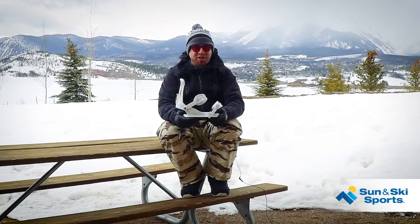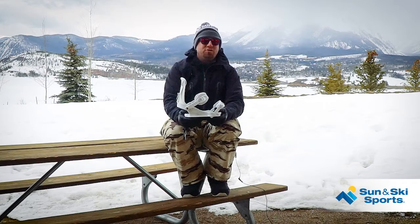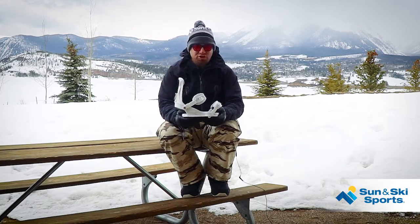What's up guys? This is Jason Cowie with Sun & Ski Sports. Today we're talking about the 2020 Women's Union Juliet Binding.